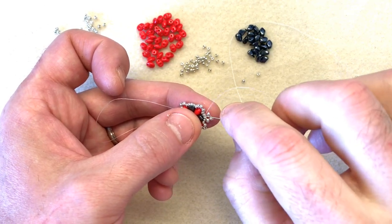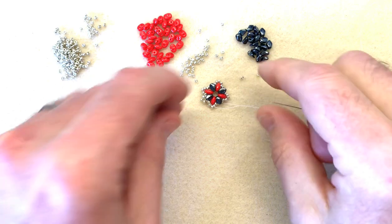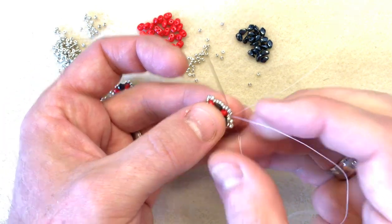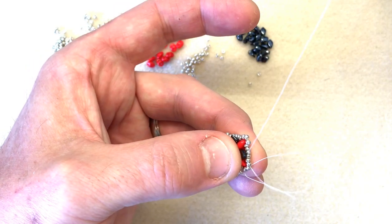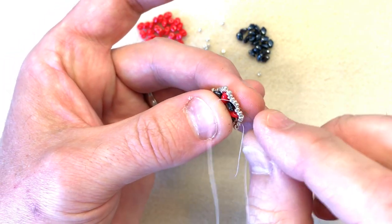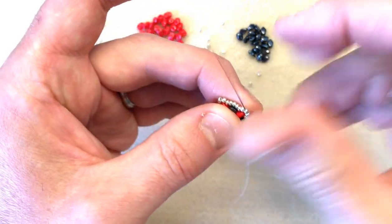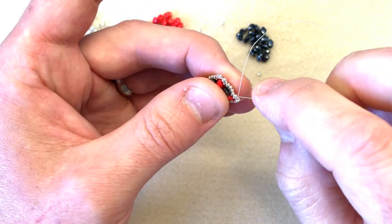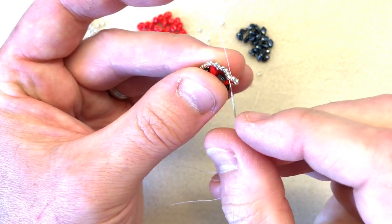I'm going to sew all the way around the beads — this will also strengthen your piece of work as well as enabling you to get to the right position for the next section. Making sure I don't get my tail caught — that tail will be cut off at the end. What I want to do is end up back at the second gecko opposite. Then I want to come up through the middle of the group of five, so I'm going to sew through the next three: one, two, three.